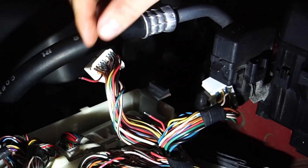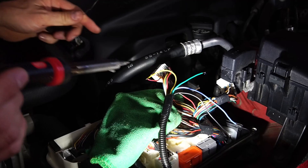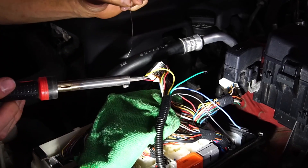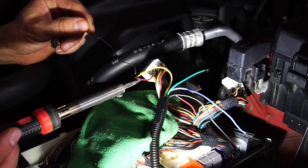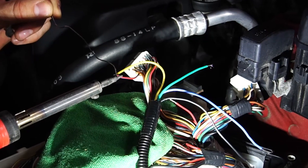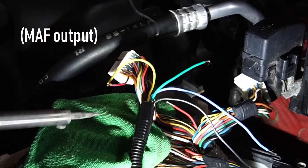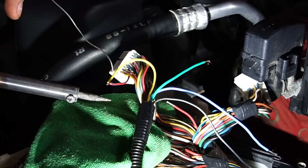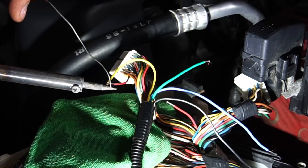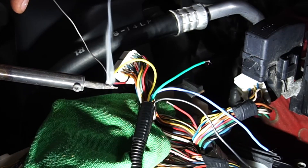Ready to piggyback — we'll start with that one and work our way to the other wires. I'm tapping the MAF output wire with my yellow wire; your color may vary depending on what wire colors you use. Soldering is always best. I put a little towel underneath so solder splatter doesn't go flying into any wires or open pins on the ECU.